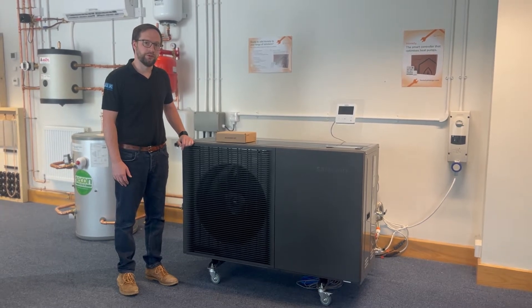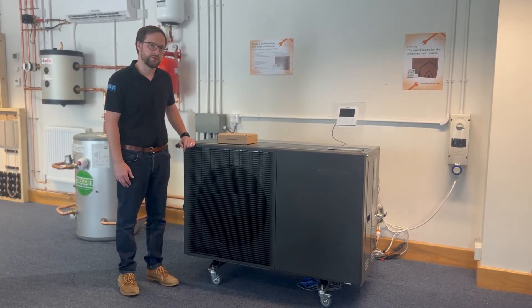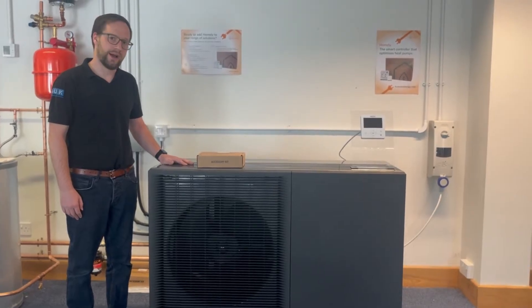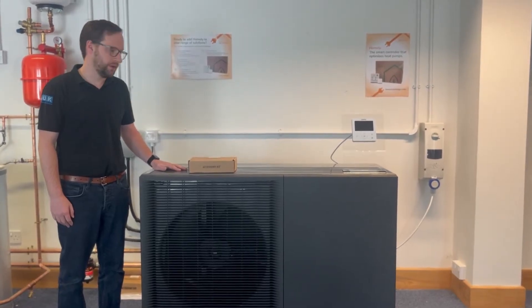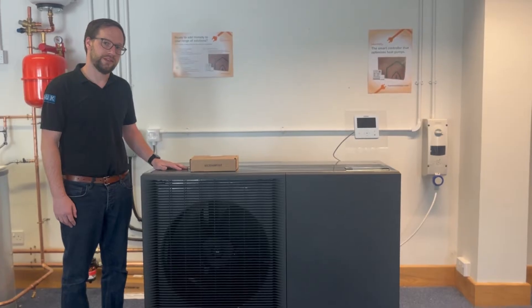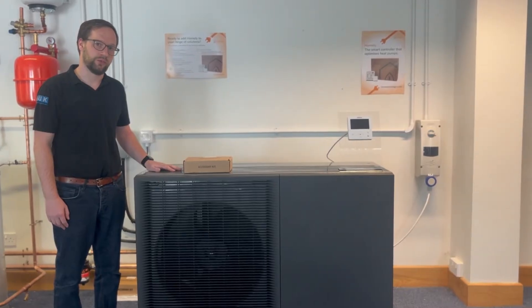My name is Nick Eastwood from Seacon Renewables, and I would like to introduce you to the new Samson Gen 7 Integrated Hydro unit. This unit is Samson's new R290 unit, with a low GWP refrigerant of only three. This unit is capable of doing 75 degrees in heating down to minus 10, and 65 degrees down to minus 25.